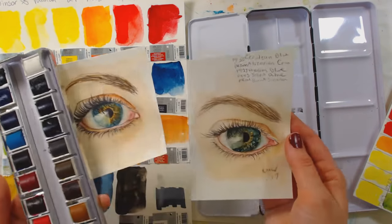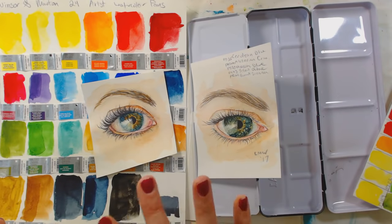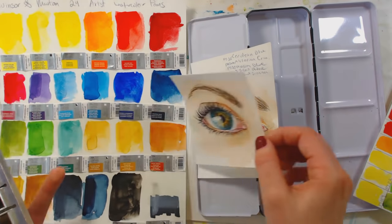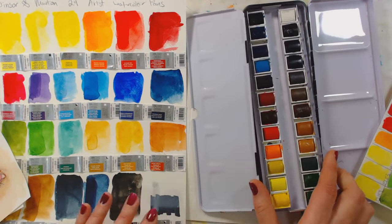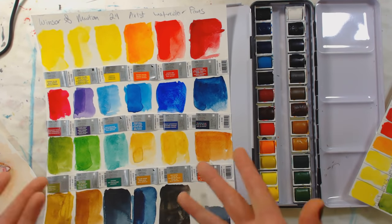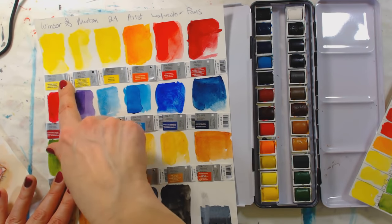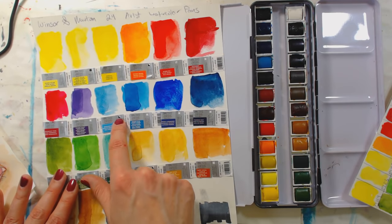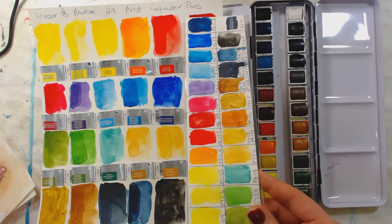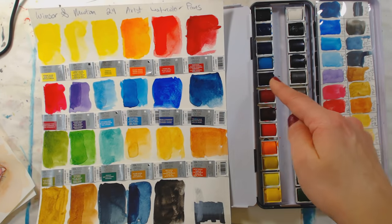I did a couple little paintings with them already — these two eyeballs. There is a tutorial on my YouTube channel for the eyeball if you want to paint along; it's easier than you think. I encourage you to try it if you're interested in portraiture and skin tone mixing. So the first thing I did with my paint was I swatched it out on student grade paper, just because I need to see the colors and how they behave. I also stuck the little pan wrappers on my page so I'd have the color number if I needed to reorder. Then I made a tiny swatch to go inside my tin, laid out exactly the way my paints are, so while I'm painting I can refer to my chart.